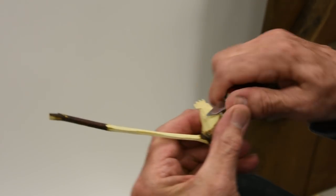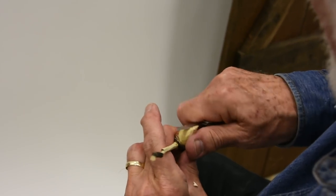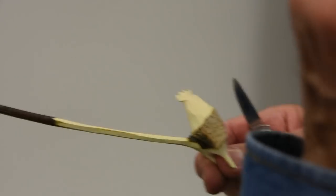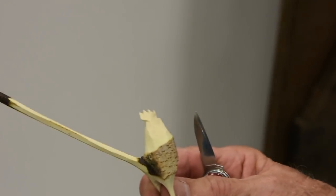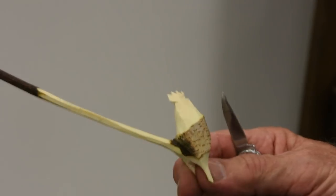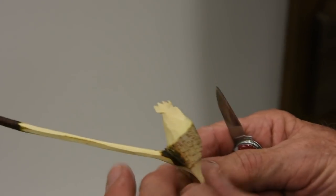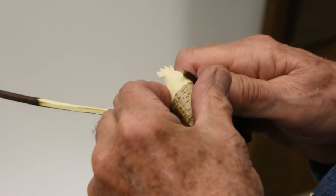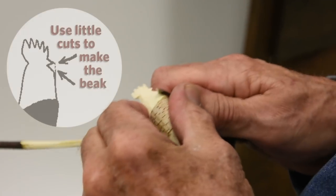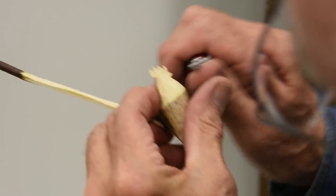Now we're going to sharpen the beak. By the way, if you mess one of these guys up, don't ever throw it away. In maybe 50 years I've thrown away more than 15 roosters that I started to make, because you can always salvage them. If you mess up the comb, chop the comb off and make a shorter, fatter rooster. If you mess up the legs, shorten the legs. Nice thing about this raw material — it's absolutely free and you can find it all over the place. Little cuts, little cuts.